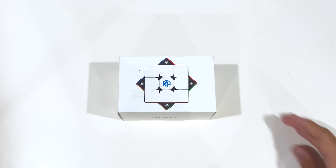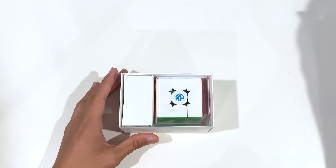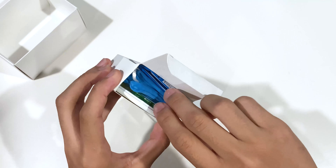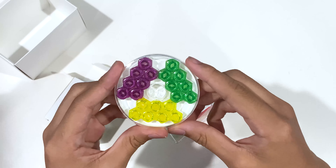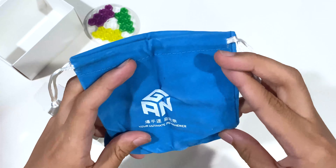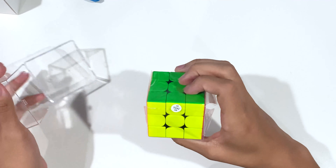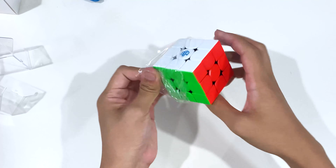The packaging is very standard for GAN and it kinda looks like Apple packaging. Inside the box you have the cube itself and a box of accessories. Inside that box you're given a nice set of GES nuts, and it also comes with a nice blue bag which could be good for traveling, as well as a clear plastic box which could be good if you're putting a cube in a backpack and keeping it safe.